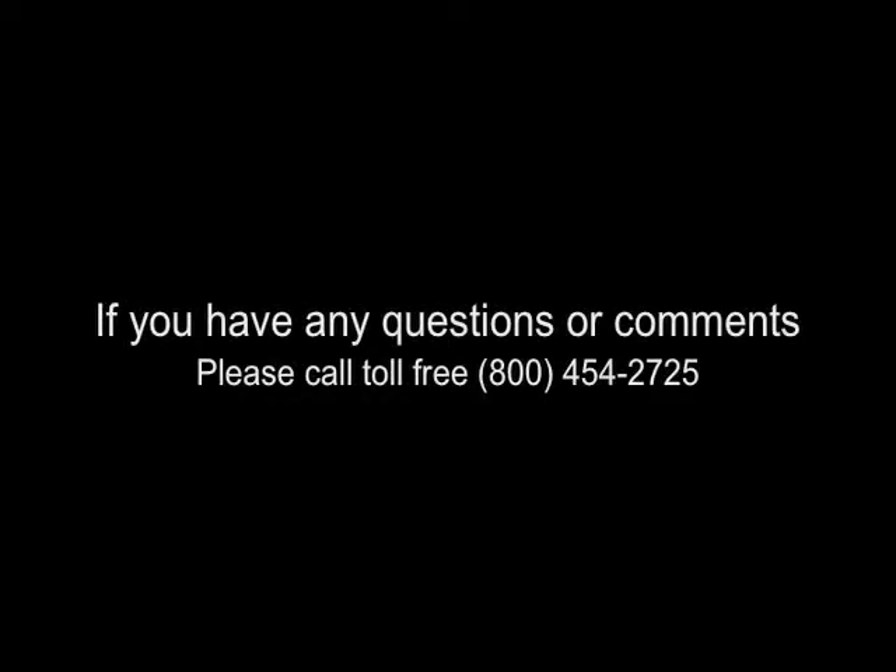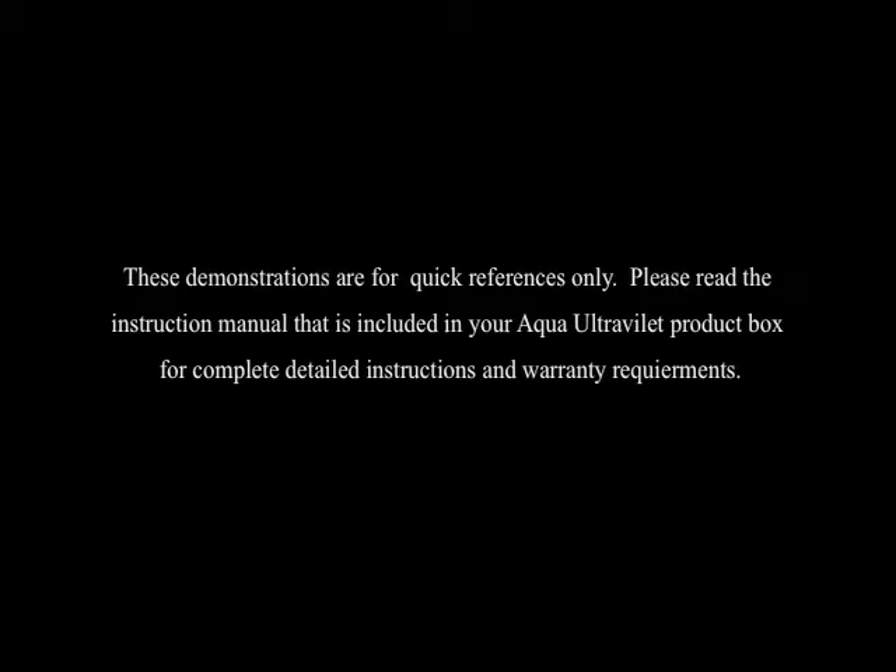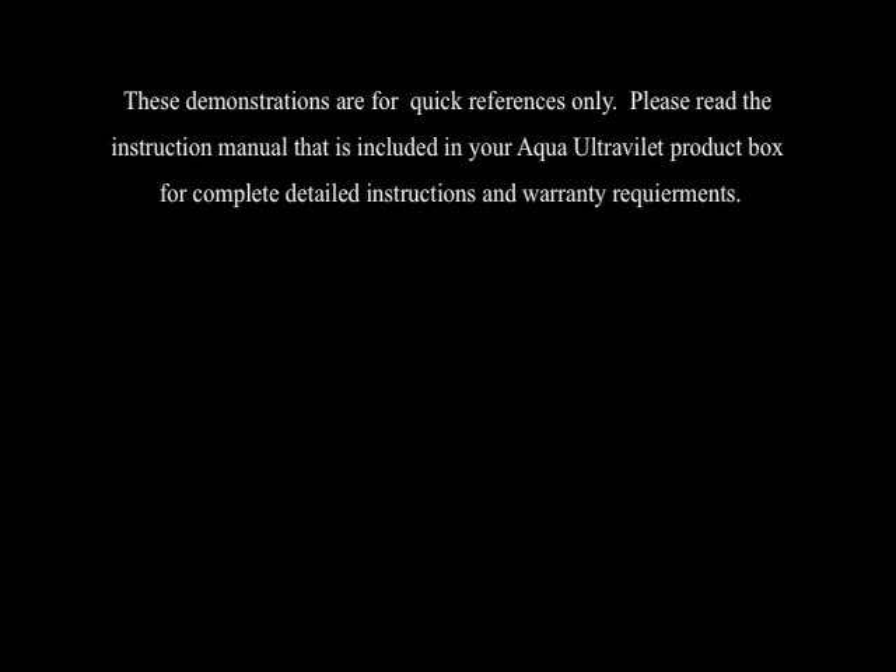For questions or comments, call 1-800-454-2725. Remember to always use genuine Aqua UV parts. If not used, the warranty is void. These demonstrations are for quick references only. Please read the instruction manual that is included in your Aqua Ultraviolet product box for complete detailed instructions and warranty requirements.